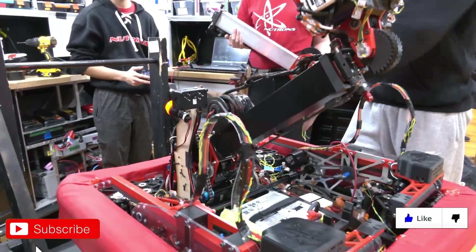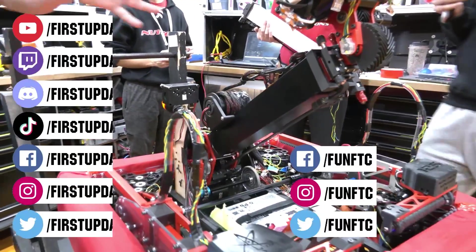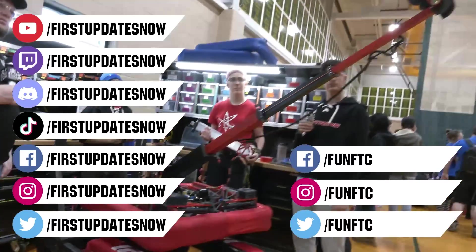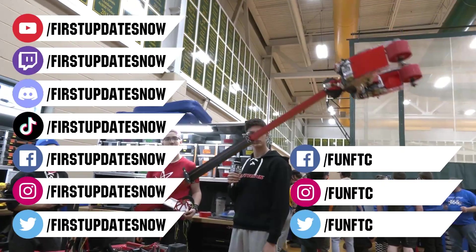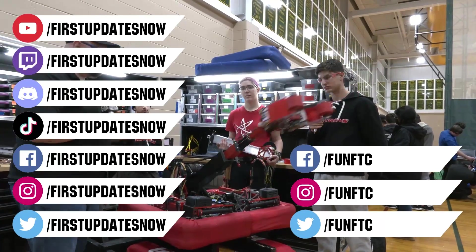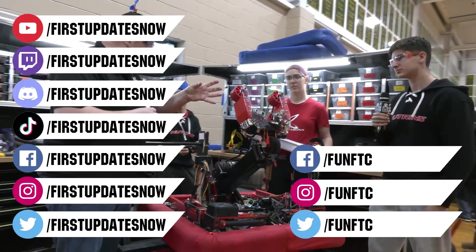Don't forget to like, subscribe, and ring the bell to stay up to date on our new videos. Keep the conversation going and provide your input to our content. Watch our live shows at twitch.tv/firstupdatesnow. Join our Discord at discord.gg/firstupdatesnow. And check out Fun FTC on Facebook, Instagram, and Twitter, and First Updates Now on Facebook, Instagram, TikTok, and Twitter.